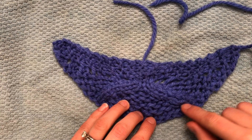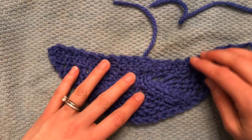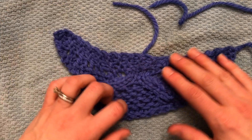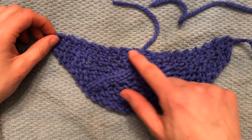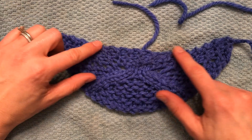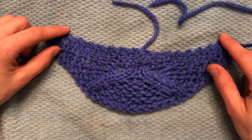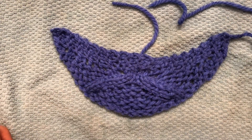And this Icelandic bind off is a really nice stretchy one to help you get that crescent shape, which is gonna then wrap nicely around your shoulders. And if this pops up a little bit, that's actually pretty nice because it covers the back of your neck, and then this part will slope over your shoulders and give you that nice curl towards the front. But that's the way that you can block your Powder Mill shawl.